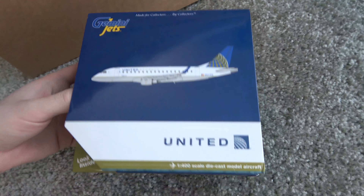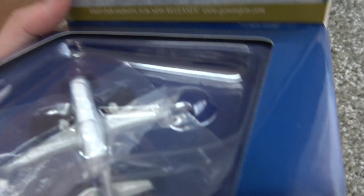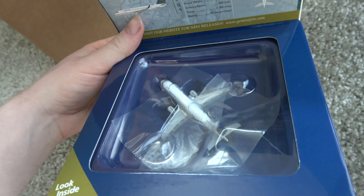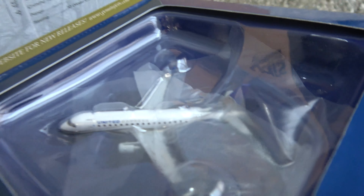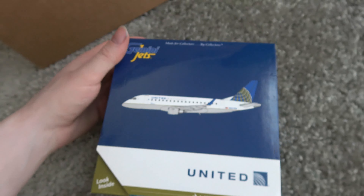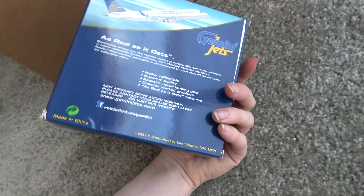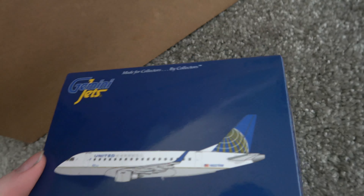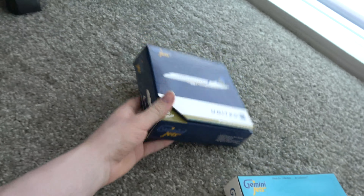Second one: this is a United E170, Republic-registered. I'm putting this on the board here — I need it for my Des Moines setup. I'm getting a lot of United with this shipment because at the apartment I only have a 700, a 550, an 800, and a couple CRJ-200s, plus an old CRJ-700 in the Blue Tulip livery. So I really need more United aircraft. This is a December 2017 release — really cool plane. I'm very happy with this model and hopefully I can get a United E175 soon.